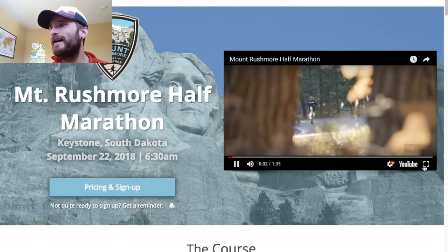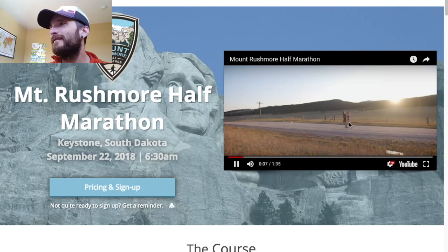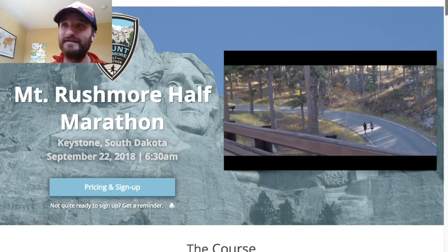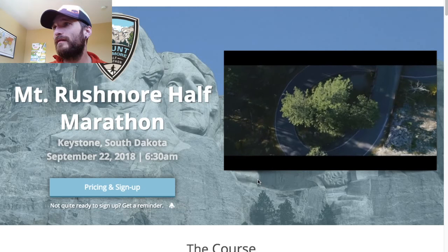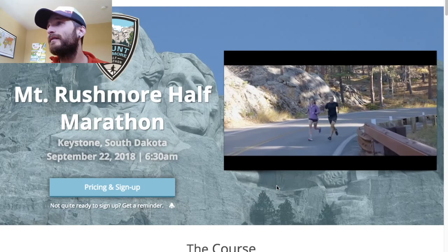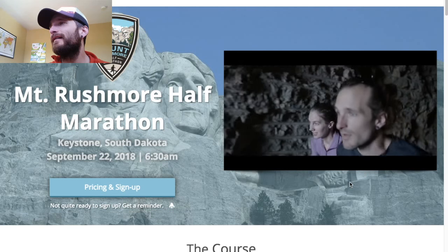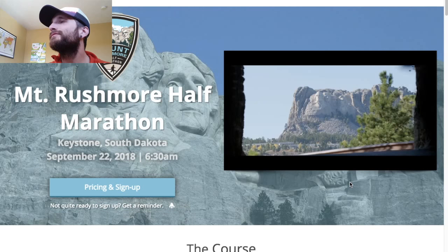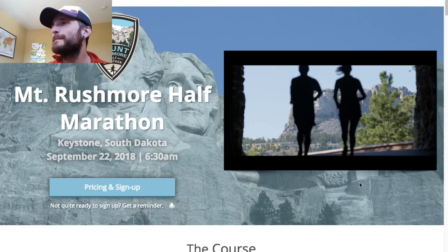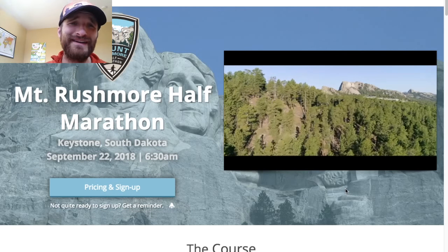You might recognize this guy right there — these are actual scenes from the course. There's Mount Rushmore. So beautiful — this is where I live.